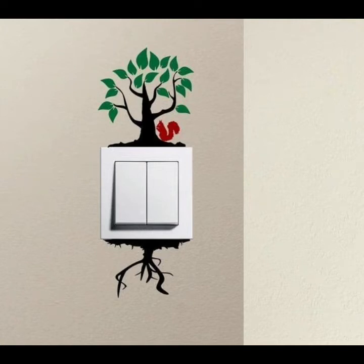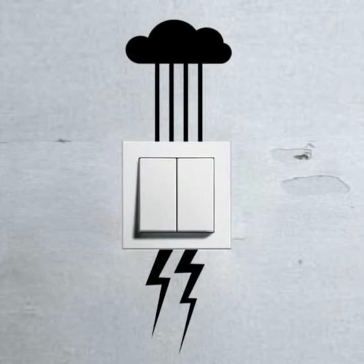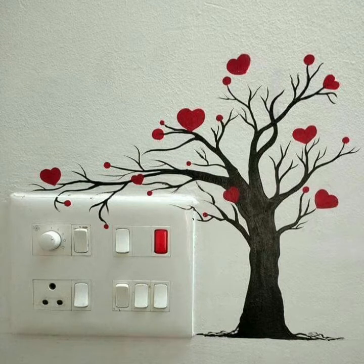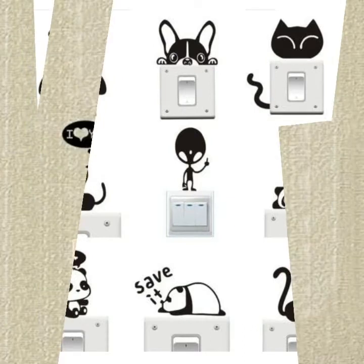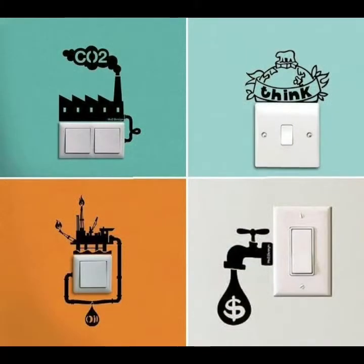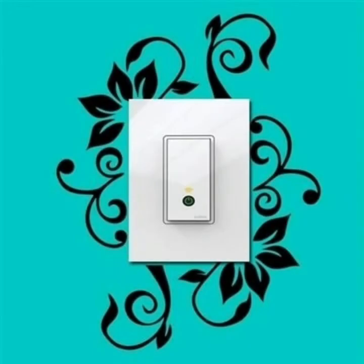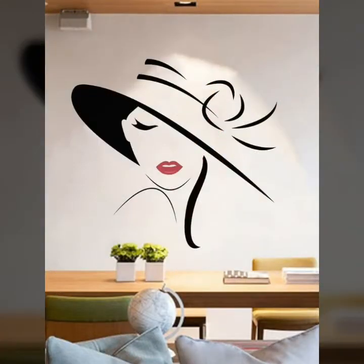Assalamu alaikum, my dear YouTube friends and subscribers! How are you all? I hope you are all good and fine. I wish you a very happy and healthy life. In today's video, I'm going to show you beautiful, gorgeous, and stunning ideas on wall lights switch decoration. I hope you really enjoy all these switchboard ideas, which will help you to decorate your rooms.